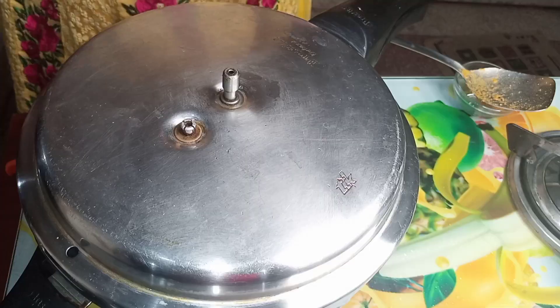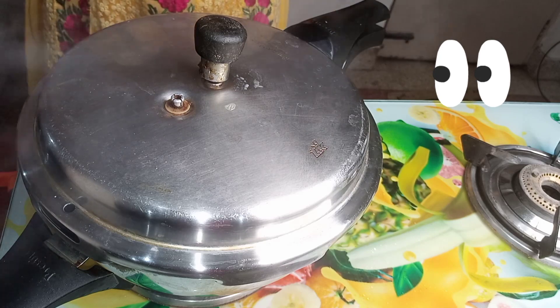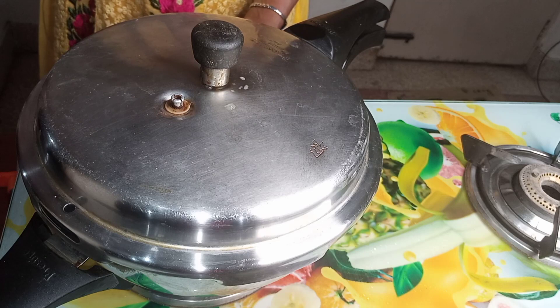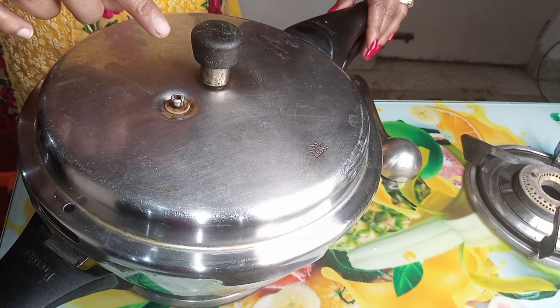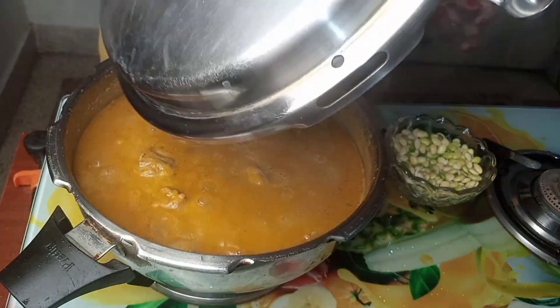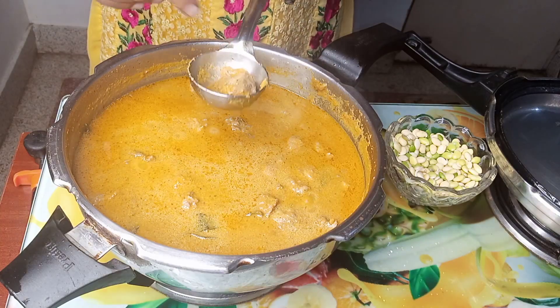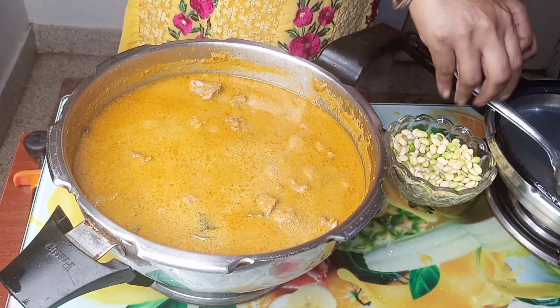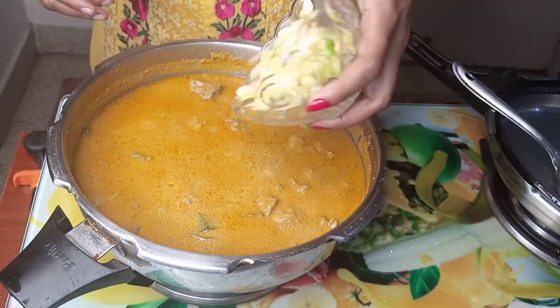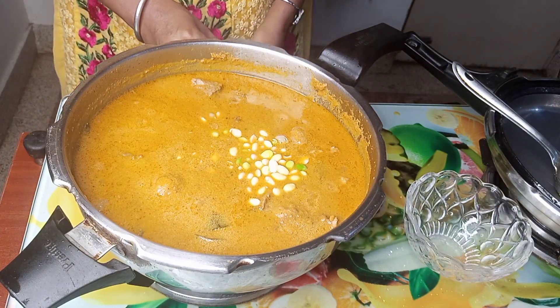This is not good taste. Let's taste it. Wait for 3 minutes. Press the pressure release, add the mutton to the pot and put it on the stove.